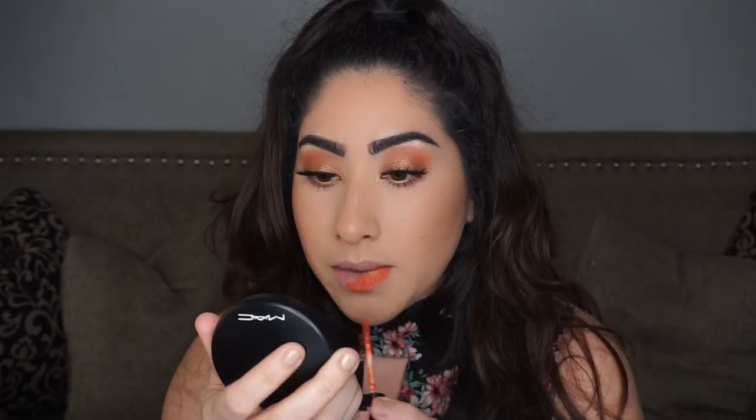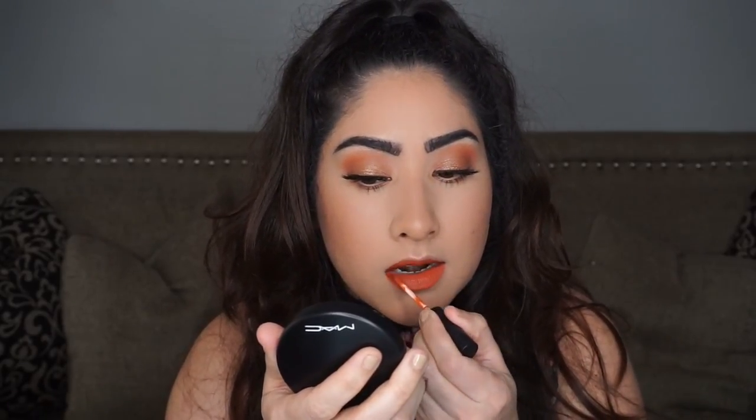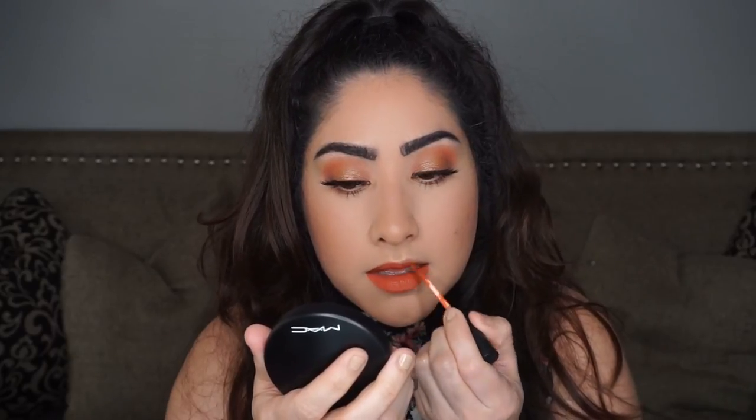I grabbed one of my favorite liquid lipsticks — this is by Ofra, the Kathleen Lights collaboration, in the color Miami Fever. My lips are so chapped right now. I have a really bad habit of picking at my lips and I don't realize how bad they are until I put on a liquid lipstick.